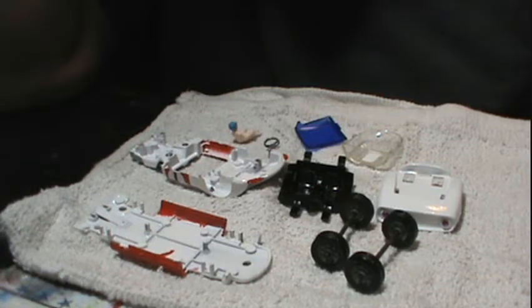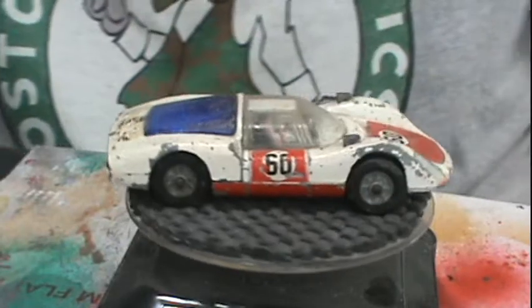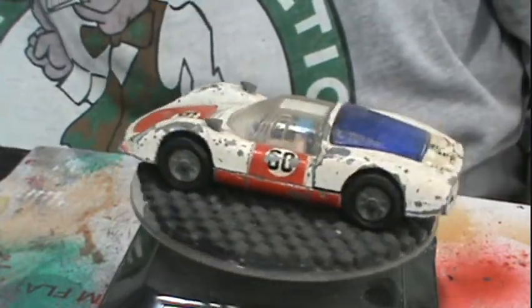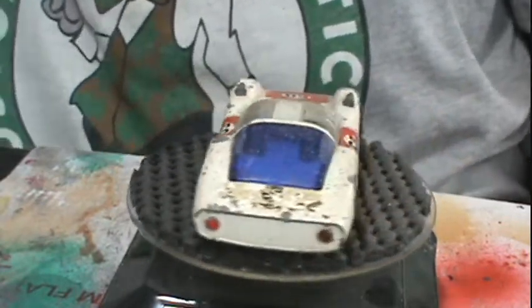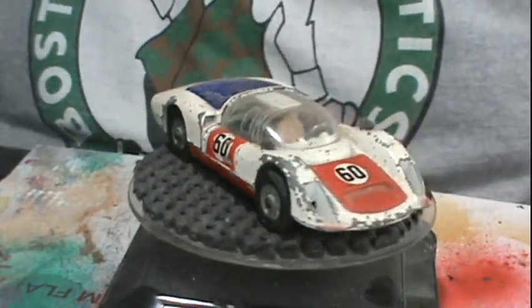Anyway, here are all the pieces ready for reassembly. Here's a look back at what we started with — chipped up, play-worn, looking really rough and in need of a restoration.